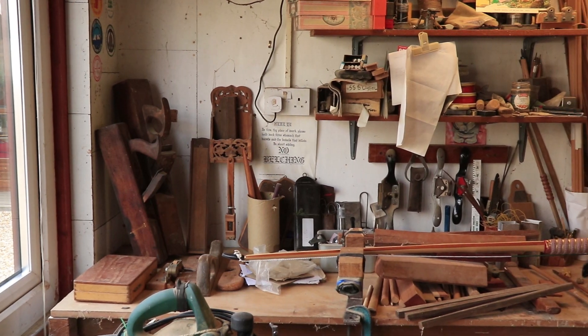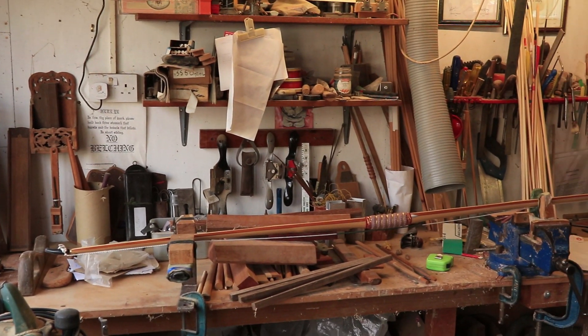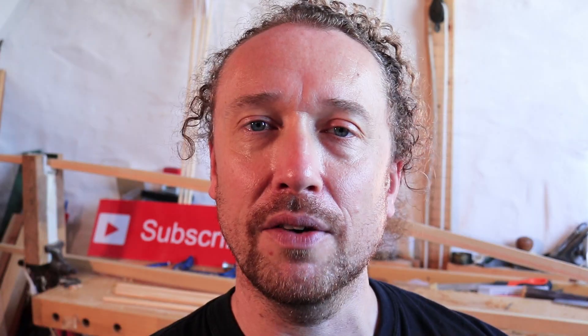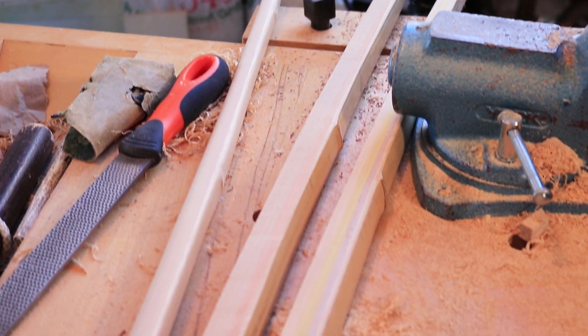That weekend video is actually going to be a workshop tour of the main workshop where Richard is — where all the basic machinery is, all the bigger stuff that doesn't fit in my small workshop, and the wood store and all that other stuff. So keep an eye out for that at the weekend.